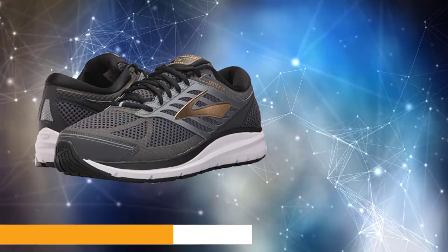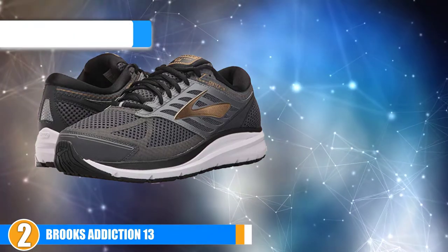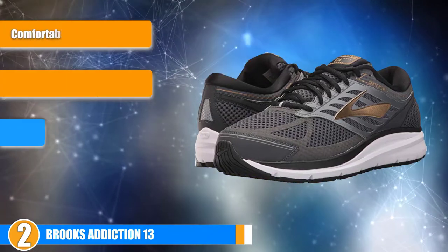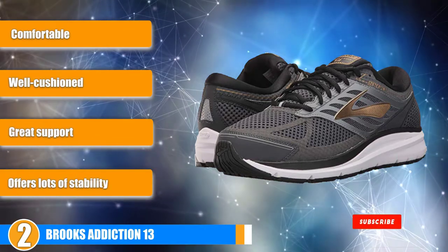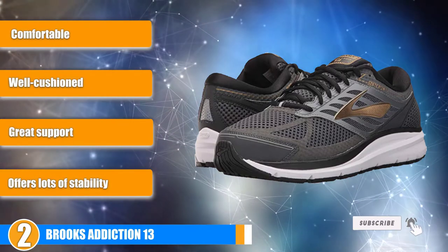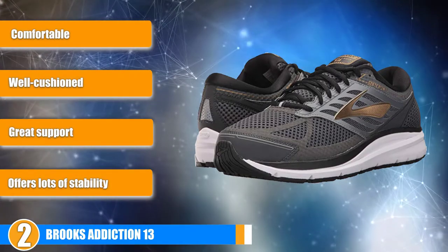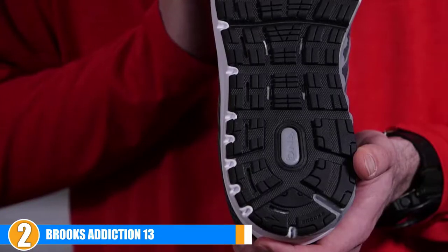Moving on to the next, at number 2 we have the Brooks Addiction 13. The Brooks Addiction 13 running shoes are an excellent pair of memory foam shoes to consider. They feature a lot of additional features for added motion control and are well cushioned. These running shoes are designed for the road and the pavement. If you like to hit technical terrain, you won't be able to rely on these running shoes, but if you are an avid road runner, they are perfect for you.